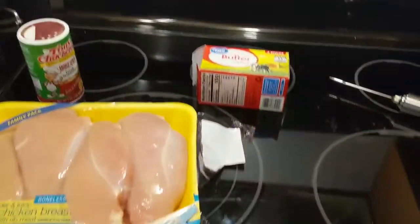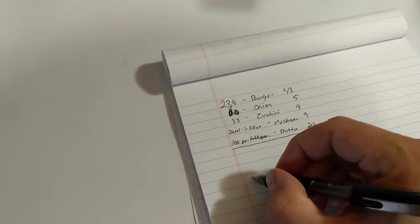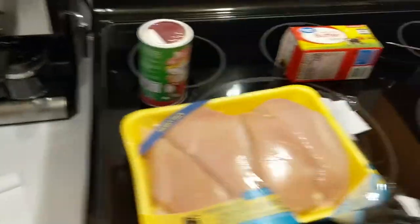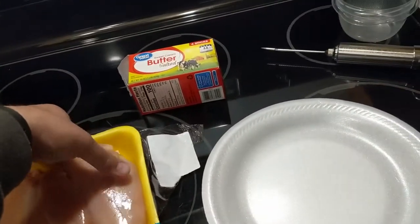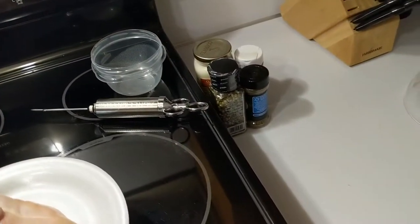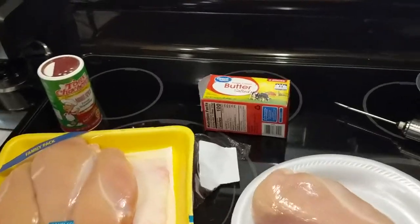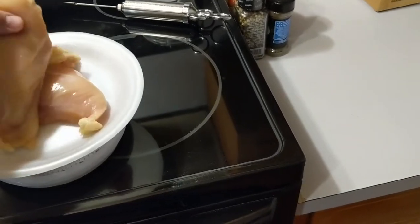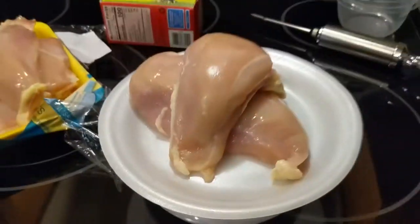It is very important to keep a book to write your nutrition information down — whatever you're tracking most, whether it's calories, carbs, etc. Be sure to weigh everything out. Use a little paper plate on top of your scale and pull your chicken out to weigh it. That's extremely close to one pound. Make sure to wash your hands. There we go — that is one pound six ounces of chicken.